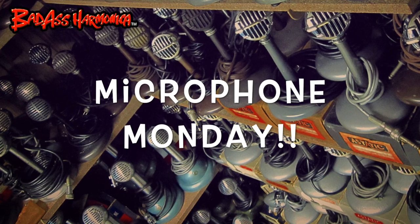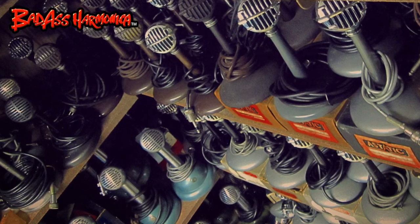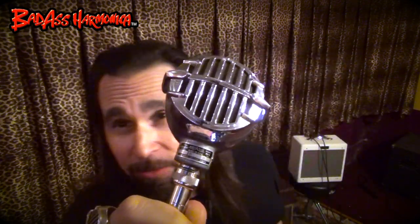Got a slightly different classic for this Monday. This week on Microphone Monday, a static JT-40. That's right, the rivet tag model JT-40.